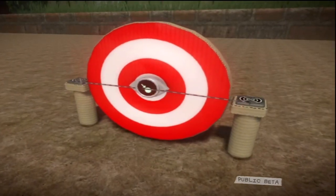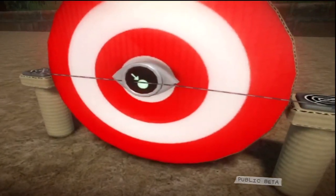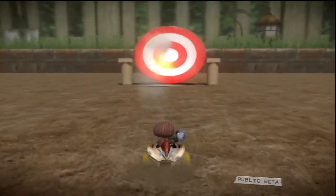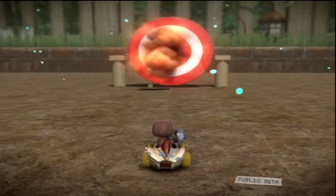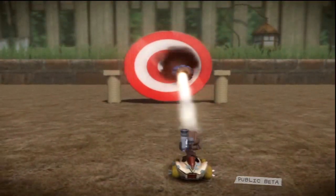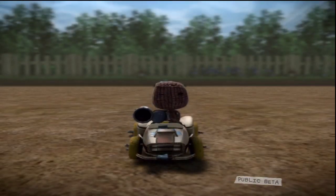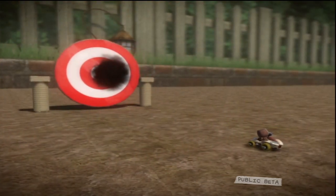The weapon sensor might come in useful if you're in competition with someone and want a full round-up of the final scores. You can change its target counter in the tweak menu, so if you and your chum agree on a certain amount of hits, once this is reached, the gadget sends out a signal saying so. Parking sensors would have been nice, but then again, we don't have any car parks in LittleBigPlanet, so they'd have been a bit rubbish too.